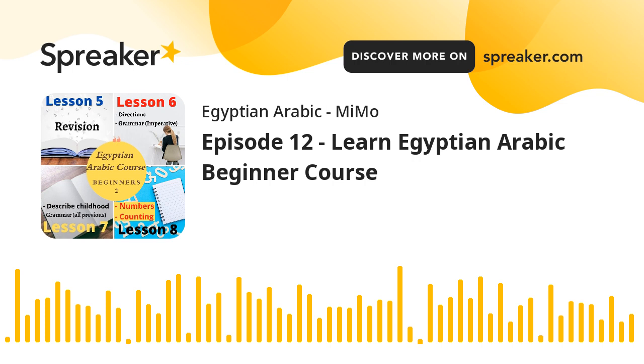You will find the first lesson for free. It's about 50 minutes, and there are 8 lessons in total in the first level. And in the second level, there's also 8 lessons.